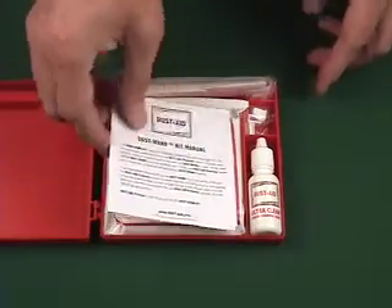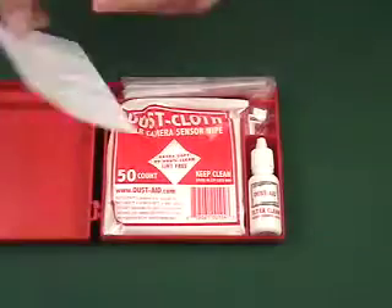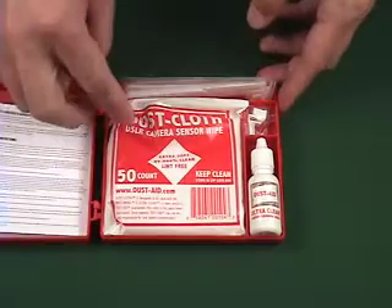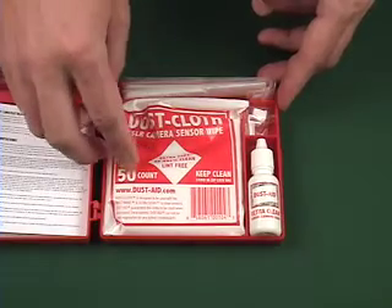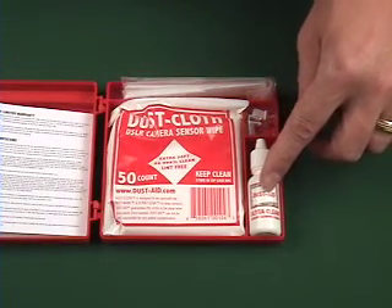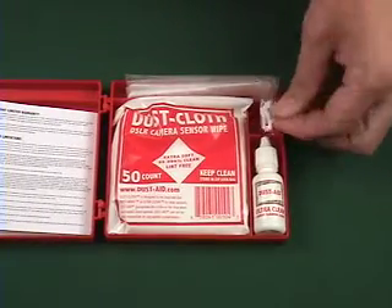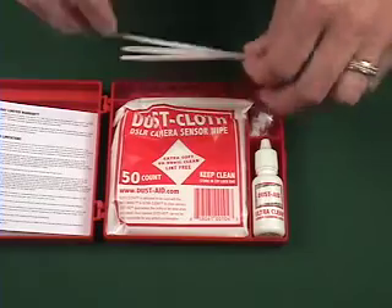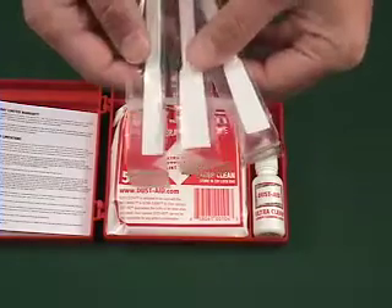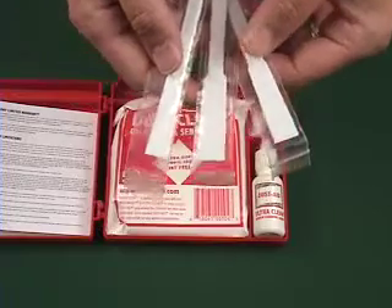Inside the dust protective case you will find a manual to tell you about the operation of the dust wand kit, dust cloths, a 50 count dust aid ultra clean sensor filter cleaning liquid, three clips for holding the dust cloths to the wands, and three different size wands for the three different size aspect ratios of sensor filters.